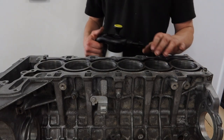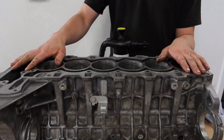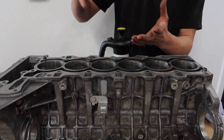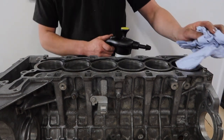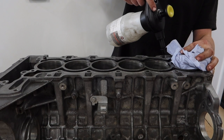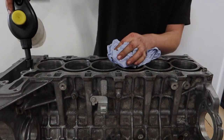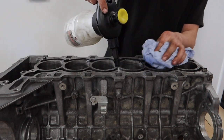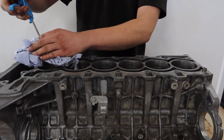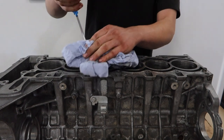We've gone through and chased all the threads now, and it's pretty important that we clean out the bottom of the thread holes. As with any head gasket job or block work, it's absolutely vital that there's no foreign debris or fluids at the bottom of that hole — when the stud goes in there's a chance you can compress whatever is in there and cause a fracture in the block. So we're going to give them all a good dose of brake cleaner to break down any oily deposits, then use the air line to blow out any deposits or foreign debris.